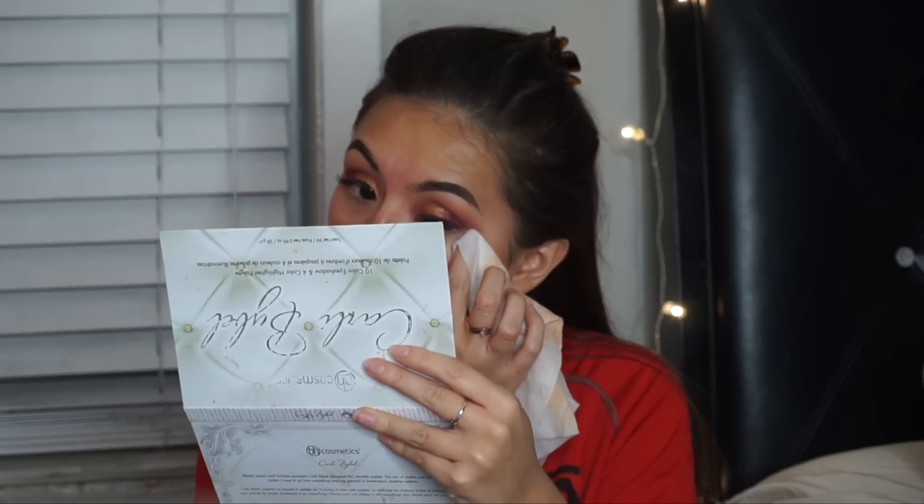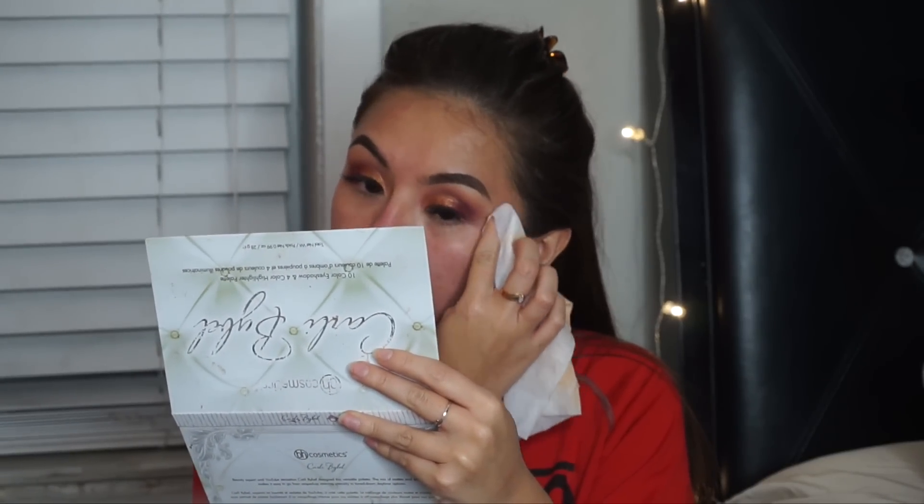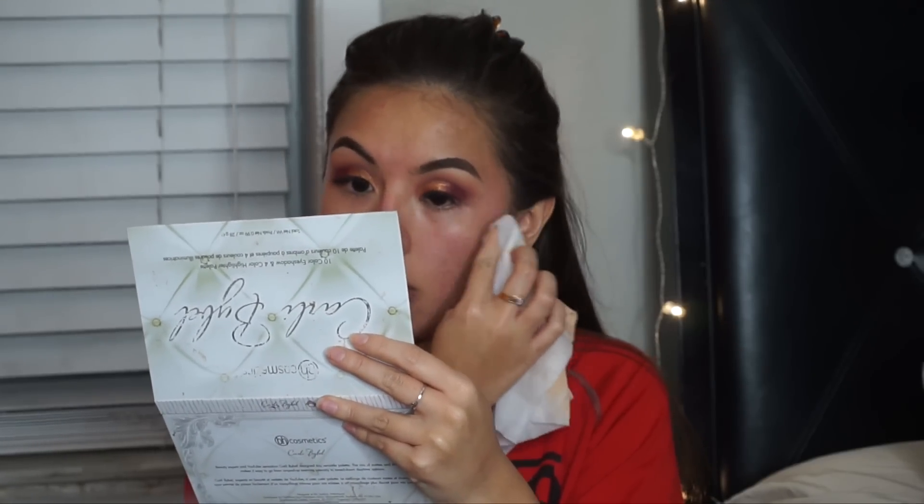That's pretty much it for the eyes. I'm going to fix this eye because it looks too long. Rose gold is so gorgeous. Take a makeup remover wipe — this is why I suggest doing your eyes first — and just wipe away the fallout from the corners on both sides.